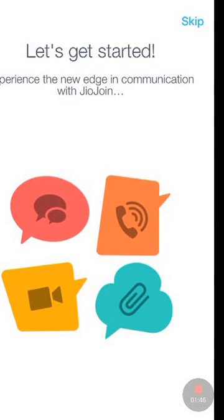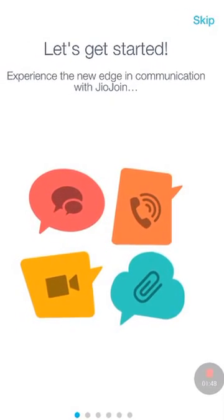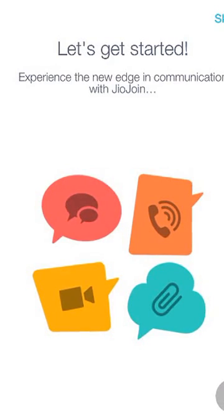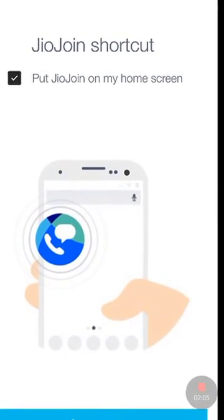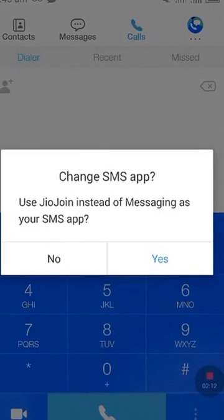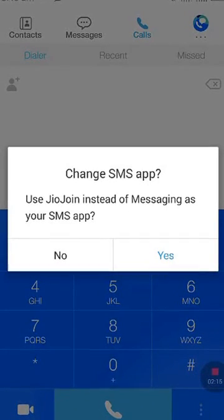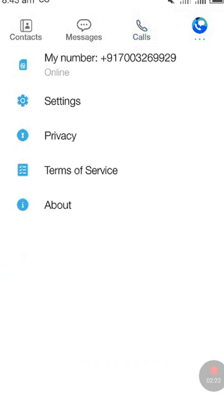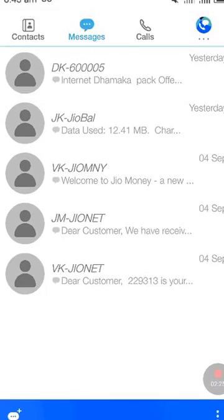It's done now — skip all that. Skip all that and hit the Start Now button. It is showing that you should use Jio Join instead of messaging as your SMS app — I will be doing that later. Now it is done.